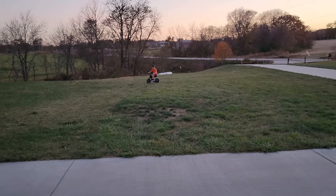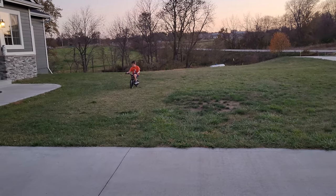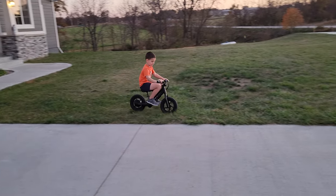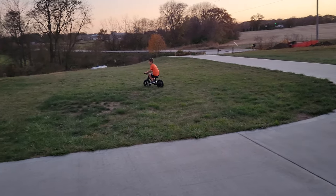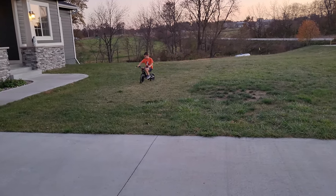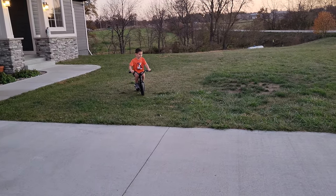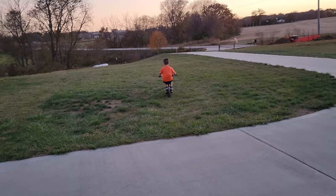He's probably on the bigger side for something like this. His older sister is the one that's going to ride this most of the time, and she is actually smaller. He's five and on the tall side of average for a five-year-old. We did not charge this for the three to five hours that we were supposed to, so we're probably going to need to charge it and really get it powered up.